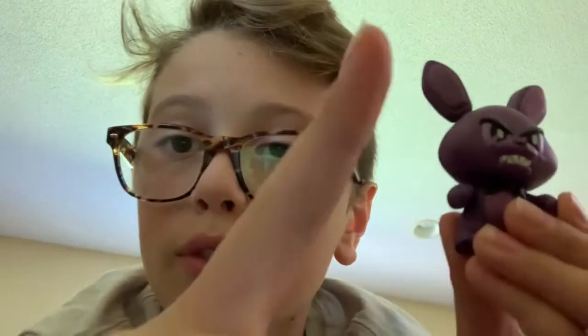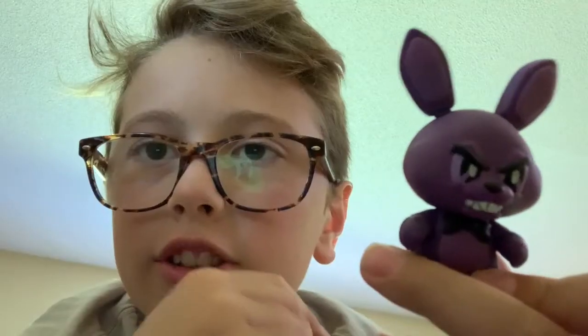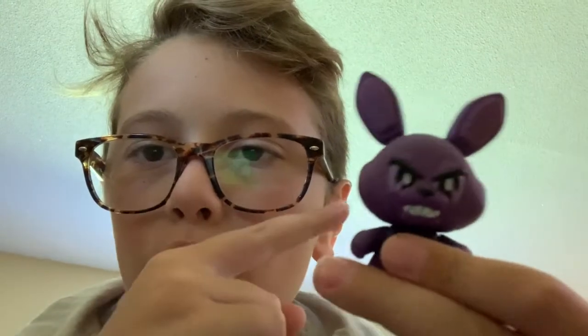So I need three more. I need one more Walmart one, which is Glow Toy Freddy. And then I need Shadow Bonnie or Shadow Freddy, Shadow Freddy, and Glow Toy Chica. So I need two of the Glow Ones and Shadow.